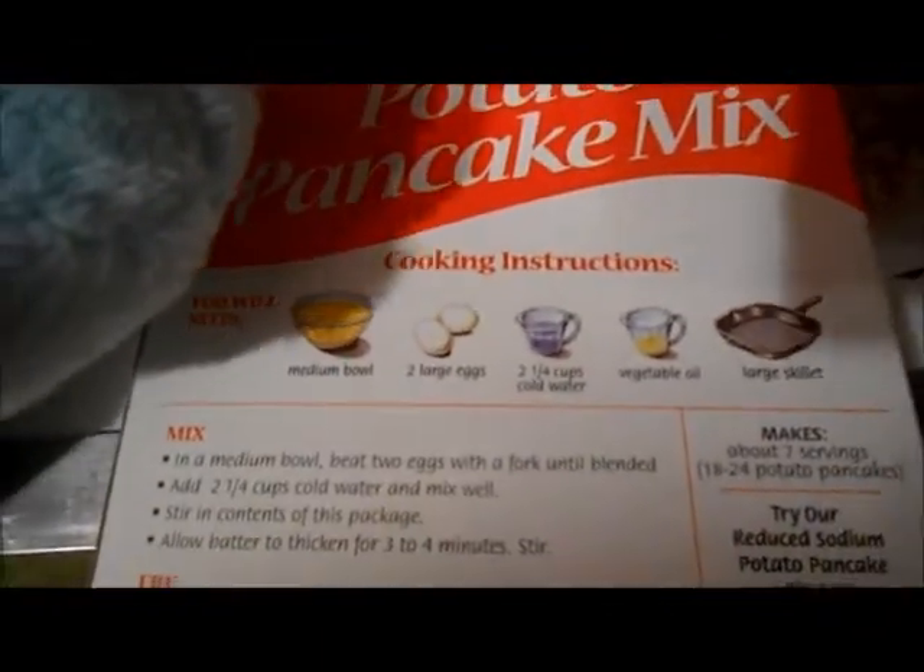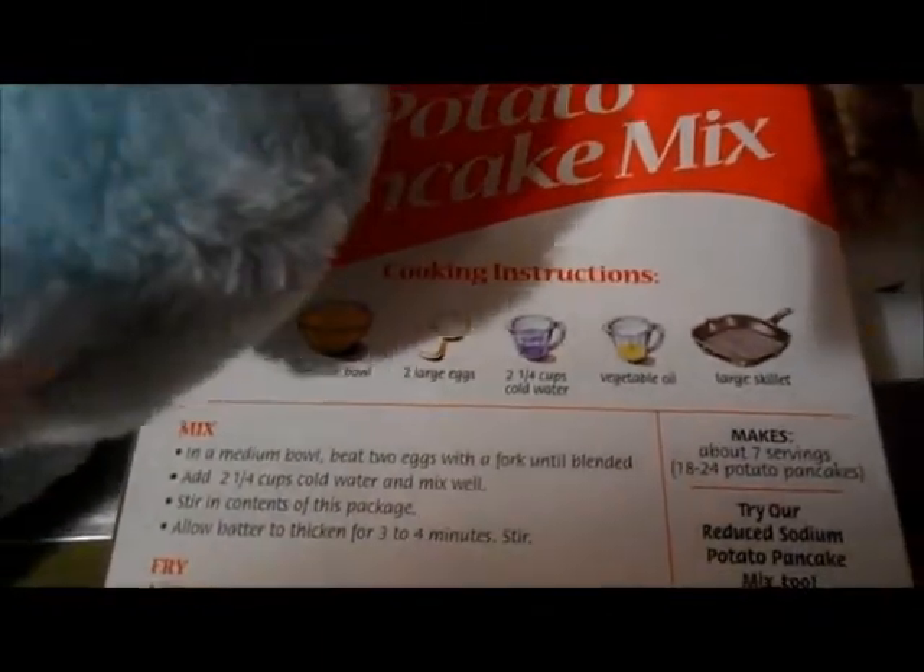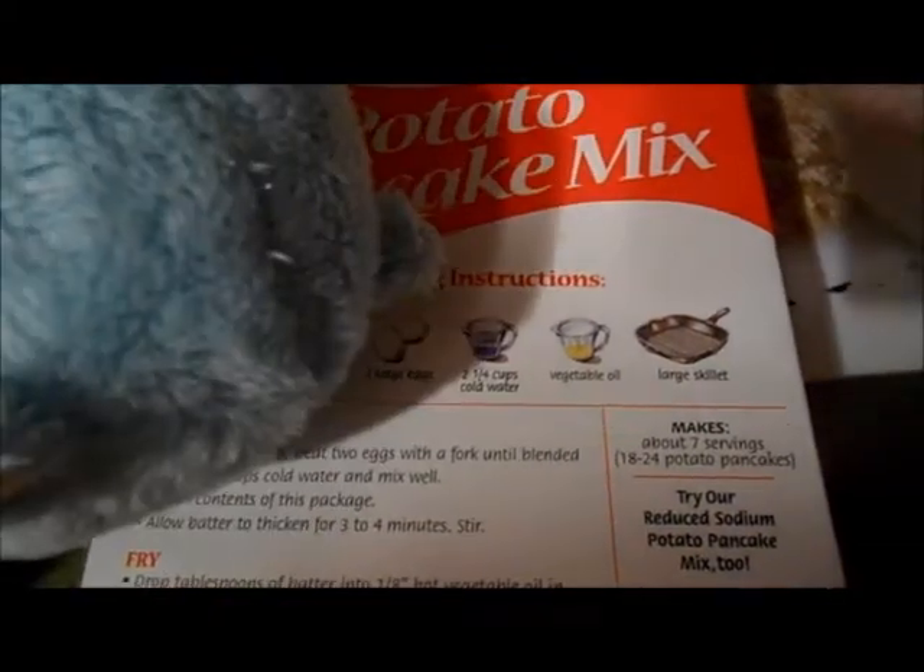It looks like we need a giant bowl, two eggs, something and something which we put in a glass something, and — is that a pan? I think so. It's a thing with a handle. Hmm. Hey, that's got a handle! Perfect! That's what we're cooking our potato pancakes on.